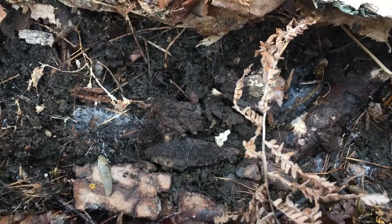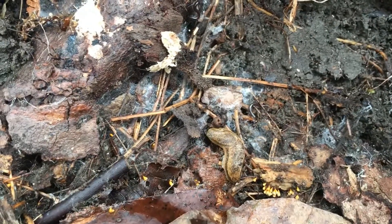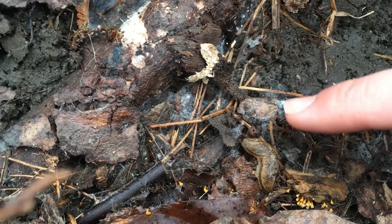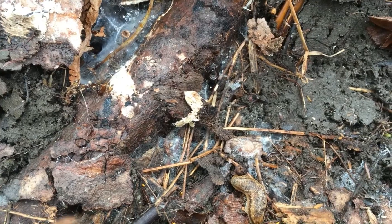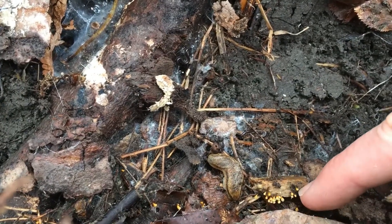Just lifted up a log here and found a big old slug — there's actually two of them. And look, right next to it, it looks like we have a millipede. See all the legs it has? Millipedes' bodies are broken up into segments, and a millipede has two legs per segment, whereas a centipede only has one leg per segment — so that's a way you can tell them apart. I also want to point out all these orange spores right here, that fungus growing and breaking down the wood.